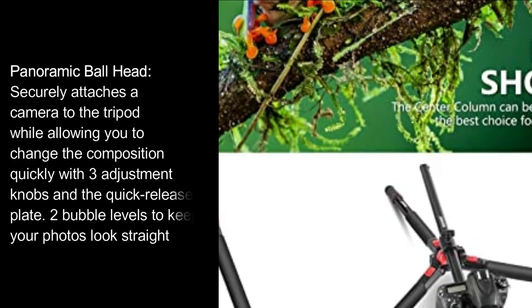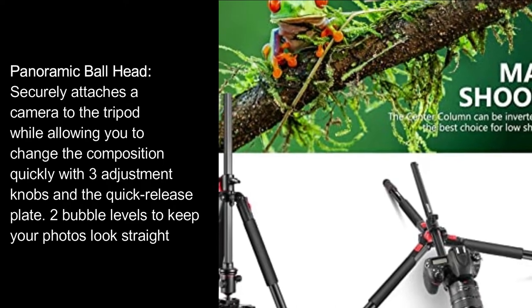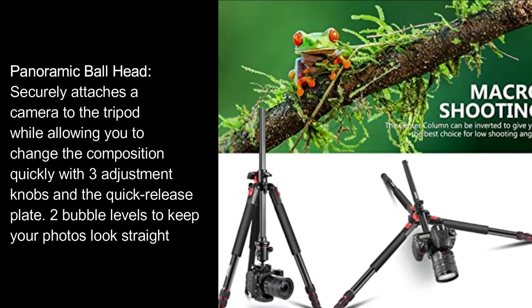Reverse the center column to shoot macro photos. Panoramic ball head securely attaches a camera to the tripod while allowing you to change the composition quickly with three adjustment knobs and a quick-release plate. Two bubble levels to keep your photos looking straight.